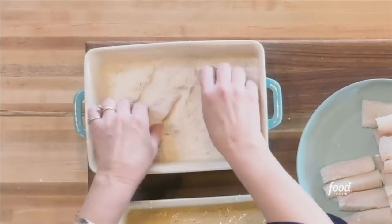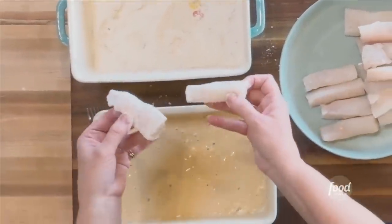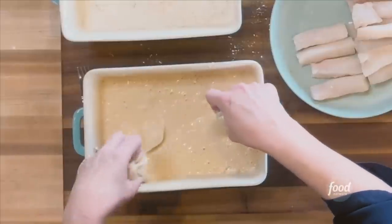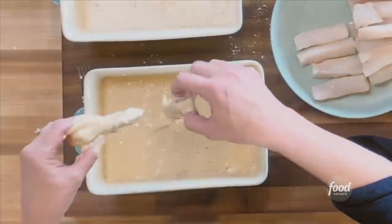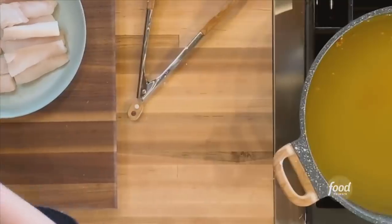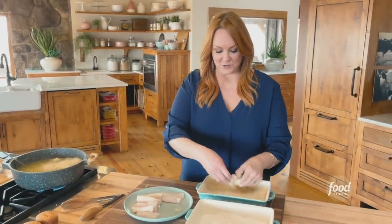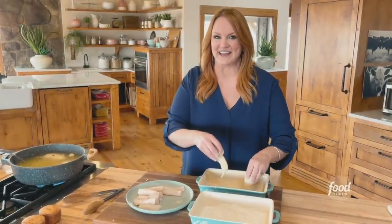I've got just regular white fish cut into little kind of fingers. I'm putting it into the seasoned flour first, then right into the batter, and then dropping it right into the oil. I'm going to keep working to get the fish in — I'll probably do them in two batches. See you on the other side.